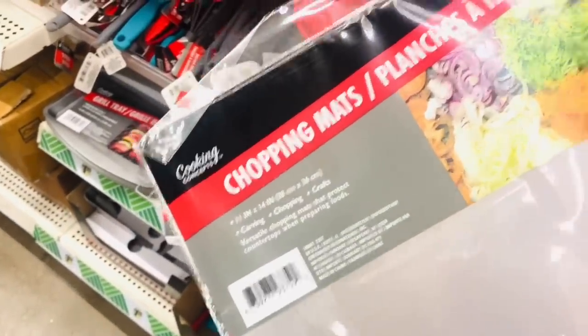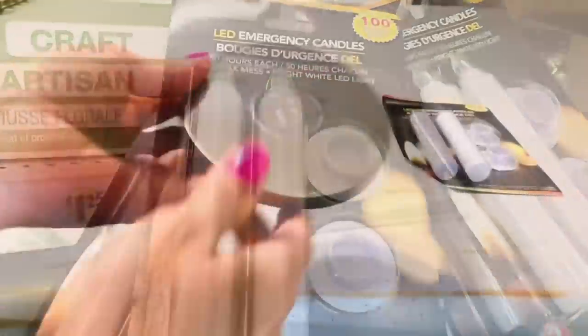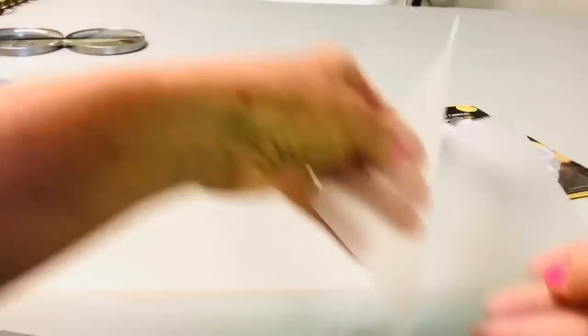For this next Dollar Tree quick and easy project, you'll want to pick up a two-pack of Dollar Tree cutting boards. If you're having fun watching this video, don't forget to click that like thumbs up button, and if you haven't already, I would love for you to subscribe — it's completely free. I also used the two-pack of emergency lanterns from Dollar Tree, but you could use any electric candle you have.